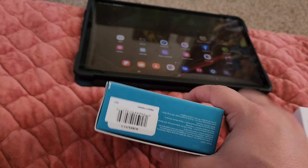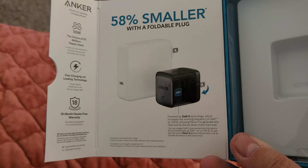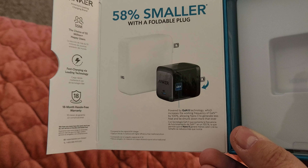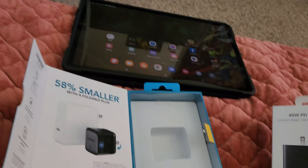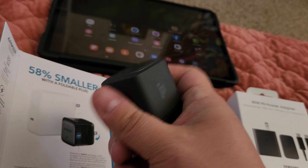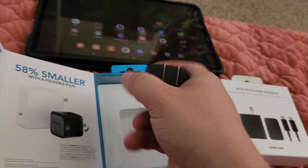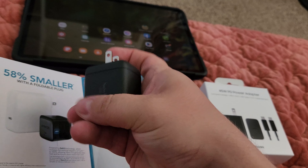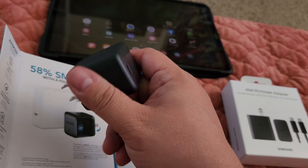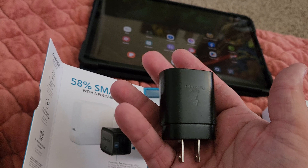It has a little flip-up prong — I think this one was a little more expensive. The major difference between the two is this one just comes with the charger, no cable. It's not light by any means — it has a flip-down prong that's nice and stiff. The Anker 65W is quite heavy compared to the official Samsung 25W charger.